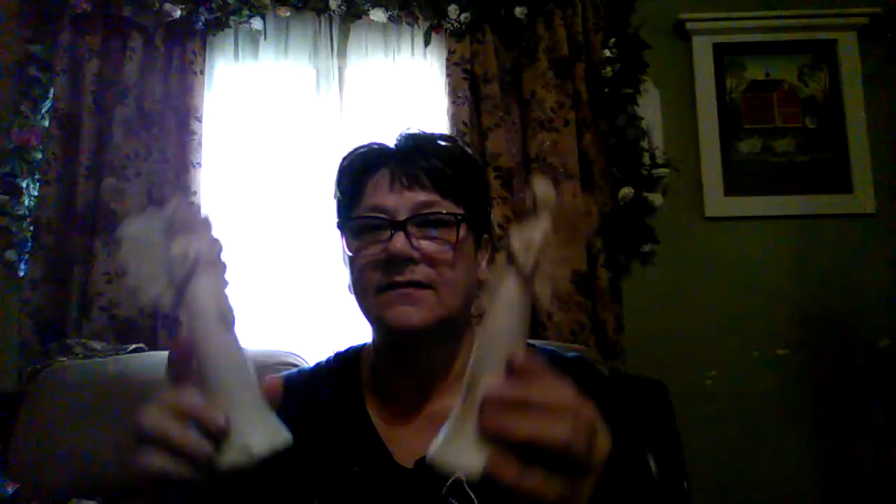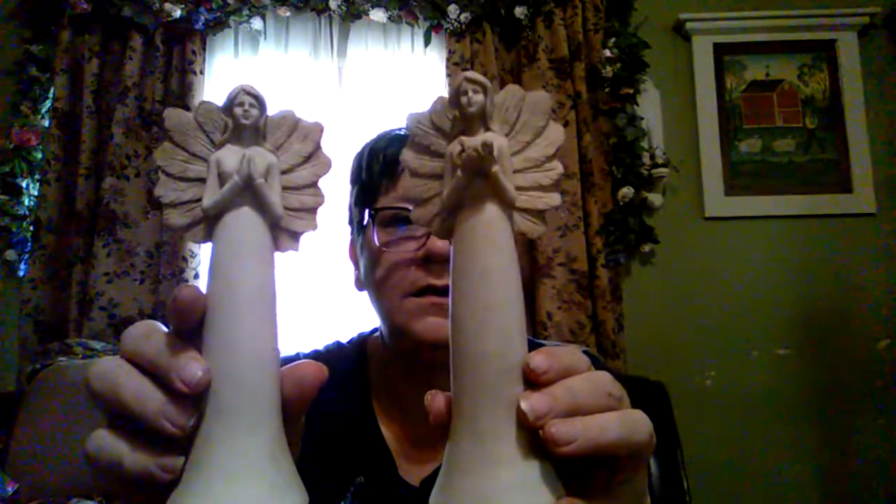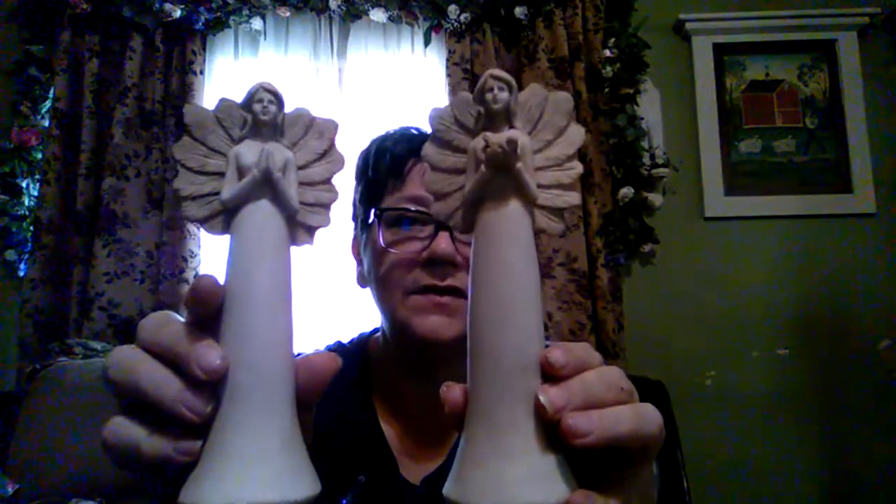I got some plastic eggs for crafts — I got the larger size as well. These are what I really want to show you: they remind me of the Willow Tree figurines. Look at these, aren't they pretty? There are four different ones — she's holding a bird and she's praying.